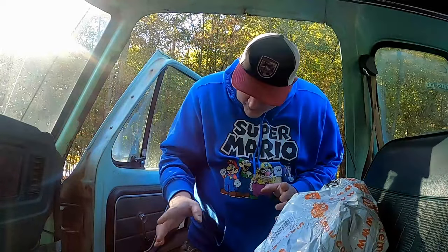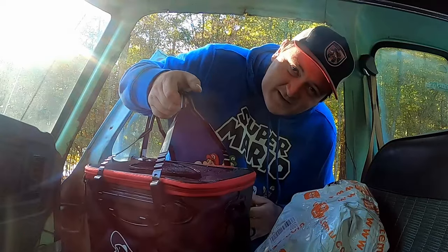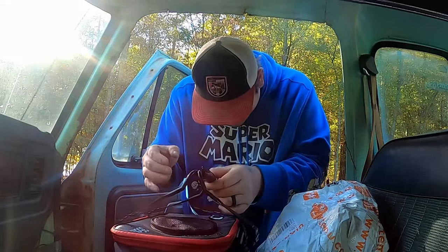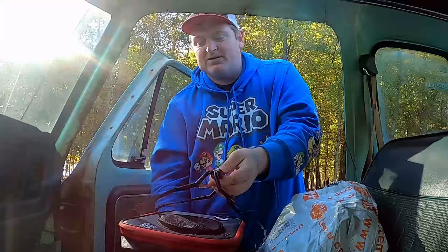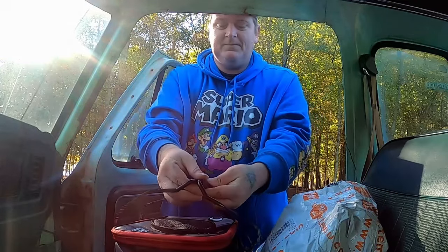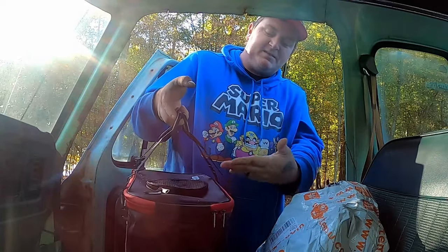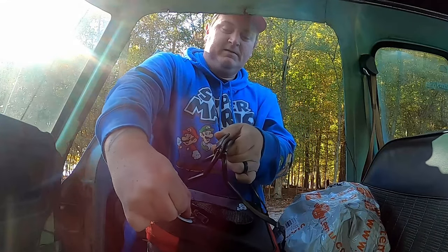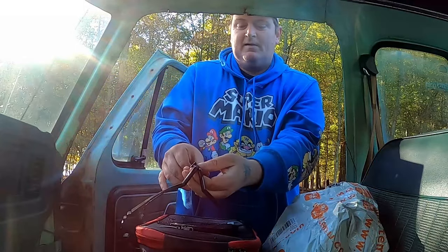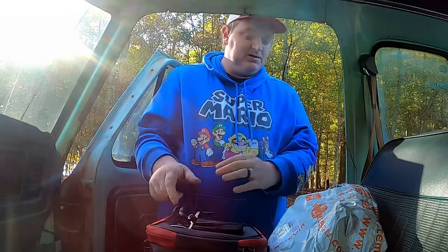First and foremost, I picked out this little bag right here. This is a nifty little minnow bag — it's fully collapsible. It's got these handles right here and it's also got a strap. The cool thing I like about it is you can zip it up at the top, so there's not a lot of splashing water coming out of it. And you also have an oxygen port right here so you can put your oxygenator in there. You just pop this open and put your oxygen in.